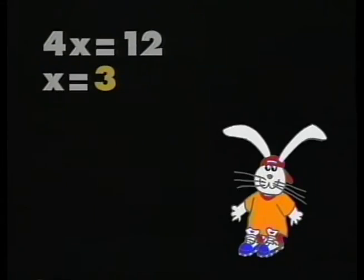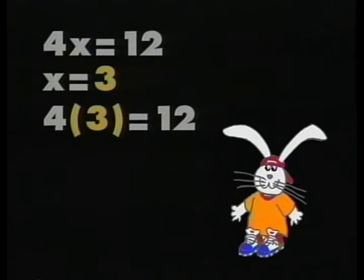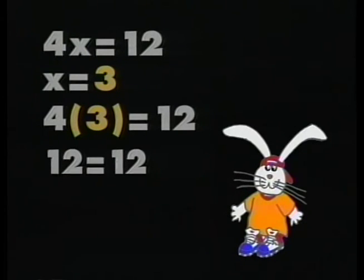Nick, what was your original equation and your solution? 4x equals 12, and I found that x equals 3. We start with the original equation. We replace the x in the second step with 3, and it turns out that 12 does equal 12.